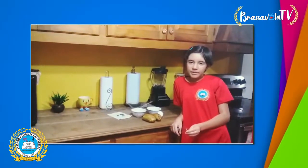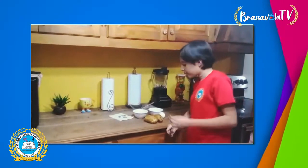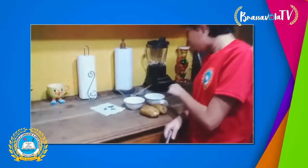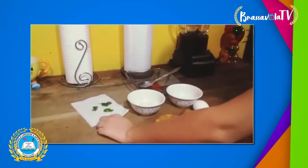Hello everyone, my name is Valera and I'm going to show you how to make a potato salad. You will need two potatoes, one egg, mustard, mayonnaise, and parsley.